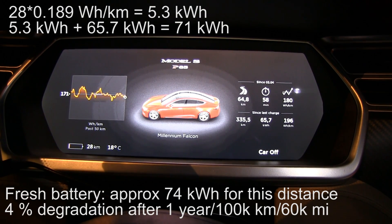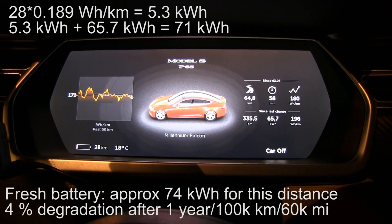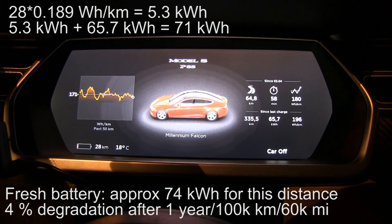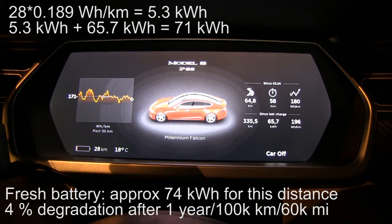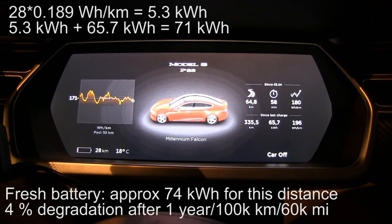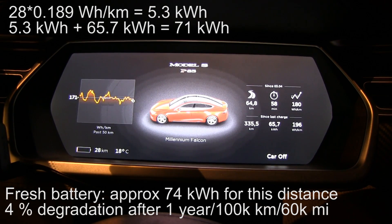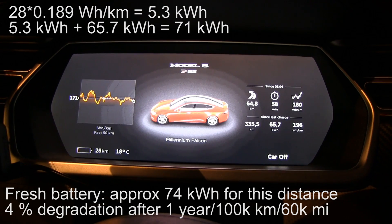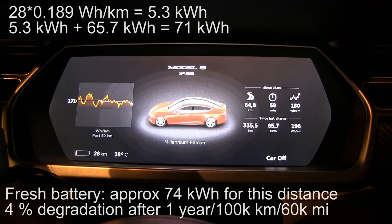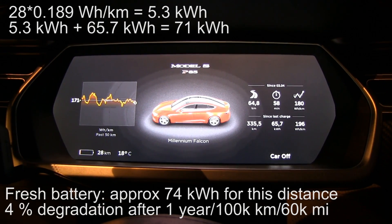This distance should correspond to about 74 kilowatt hours on a fresh battery pack. So 71 versus 74 means 4% degradation — 4% in one year and 100,000 kilometers, that's not too bad. Maybe we get 8% after two years and 200,000 kilometers, but we don't know for sure because it also depends on aging and other factors.